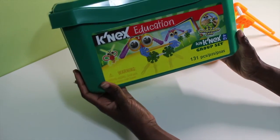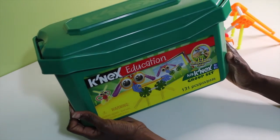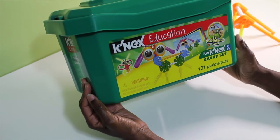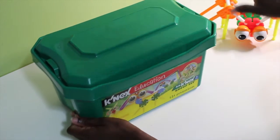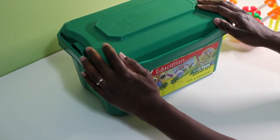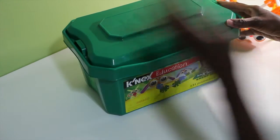So here it is. It's the K'nex Education Kit, and I absolutely love it. I received it as a gift, and I'll link in the description box my previous gifted haul of items that we received from Grandma recently that we're using for homeschool, so you can see everything. But I just wanted to do a specific video on this because we've actually had a chance to use it, and we love it.